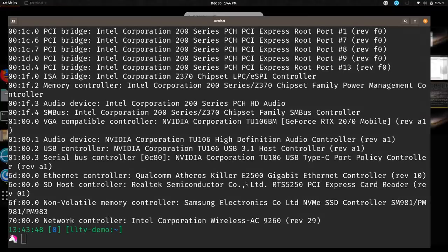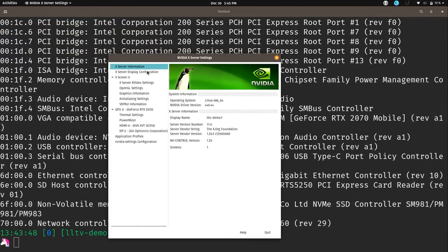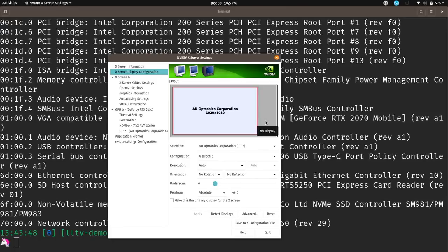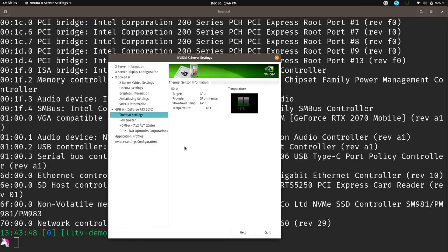Opening NVIDIA settings, we can see the display panel is 1920x1080. A higher resolution model is available, but 1080p is sufficient for me. The GPU is an RTX 2070 with 8 gigabytes of video RAM. In thermal settings we're currently relatively idle at about 46 degrees Celsius. I'll launch a game so you can see performance, then check the temperature after closing it.